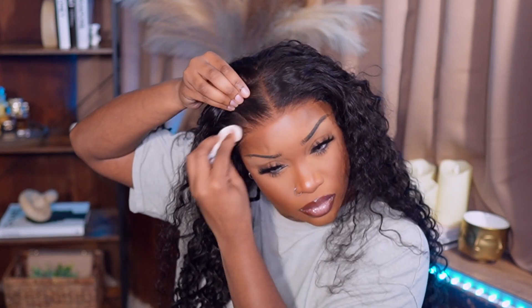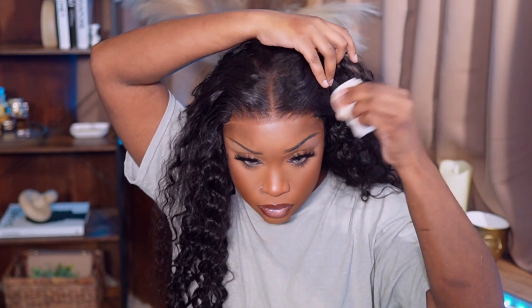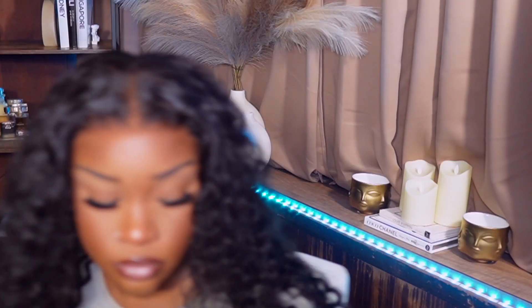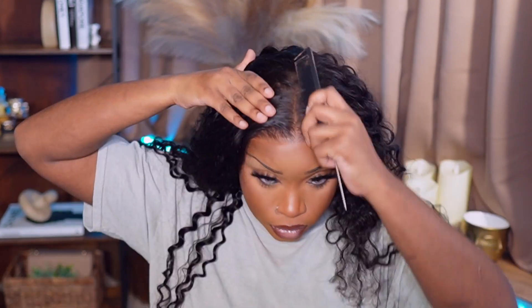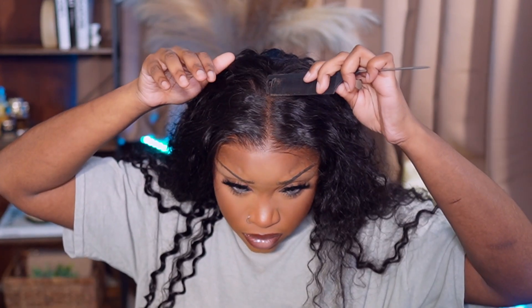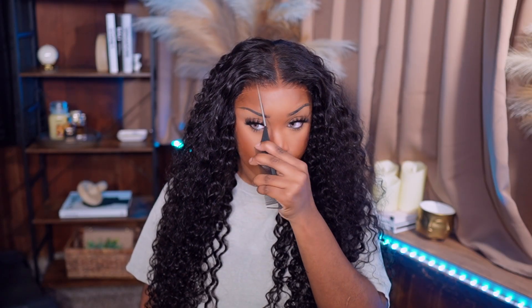So I'm just gonna clean off some of the tinting spray that I actually got on the hair strands — we don't need that. Y'all don't play with me with this hairline. Rishine did this hairline. It does come with the middle part. I'm just gonna go ahead and take my comb and straighten up that part. I'm just obsessed with this lace. I ain't do nothing, and it's still glueless.